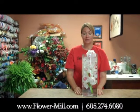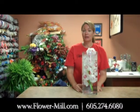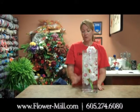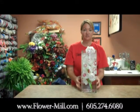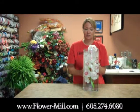Hi, this is Stacy from The Flower Mill and this week's tip of the week is on Cymbidium orchids. This would make an awesome and simple centerpiece, something that you could do on your own. We rent the vases and we also sell the stems of Cymbidium orchids. All you'd have to do is just fill the vase with water and drop the orchid right into the vase — and this is just one stem.